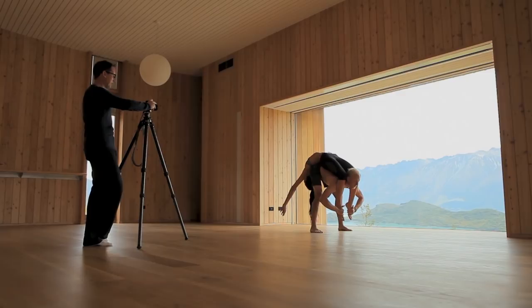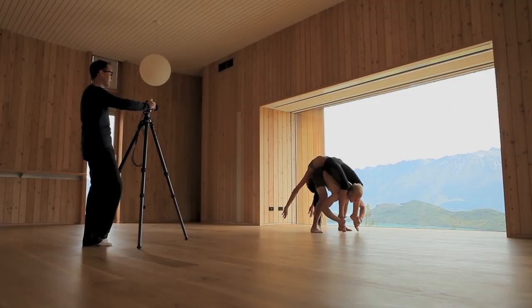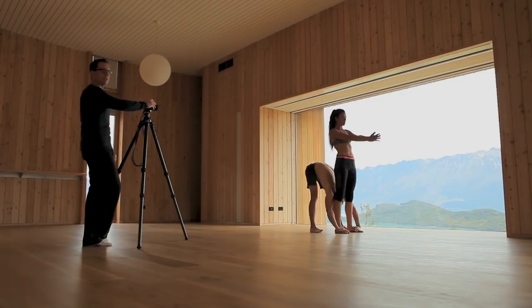Very good. You guys can finish the move, and while they're finishing I'll just keep shooting — because you never know, there could be something else cool in the finished move. Alright, that was awesome. Bravo.